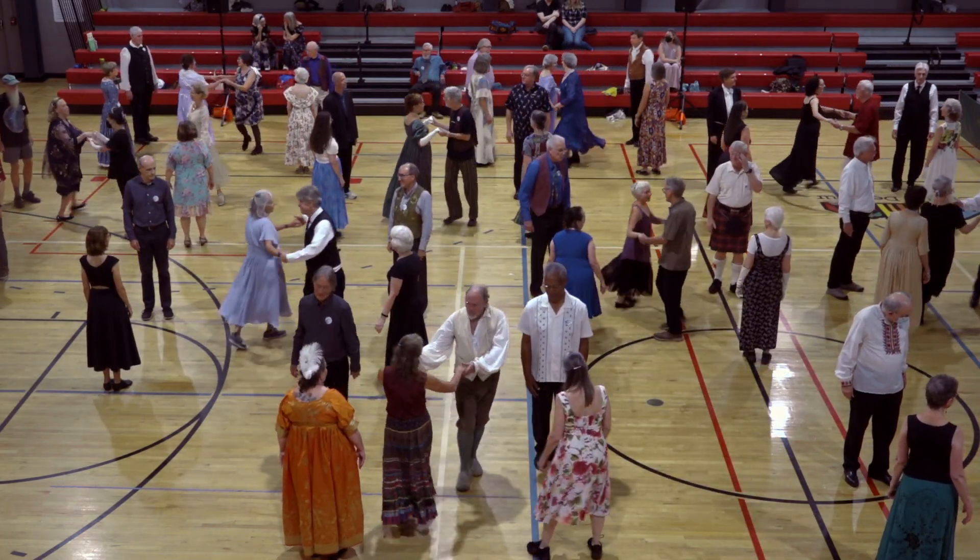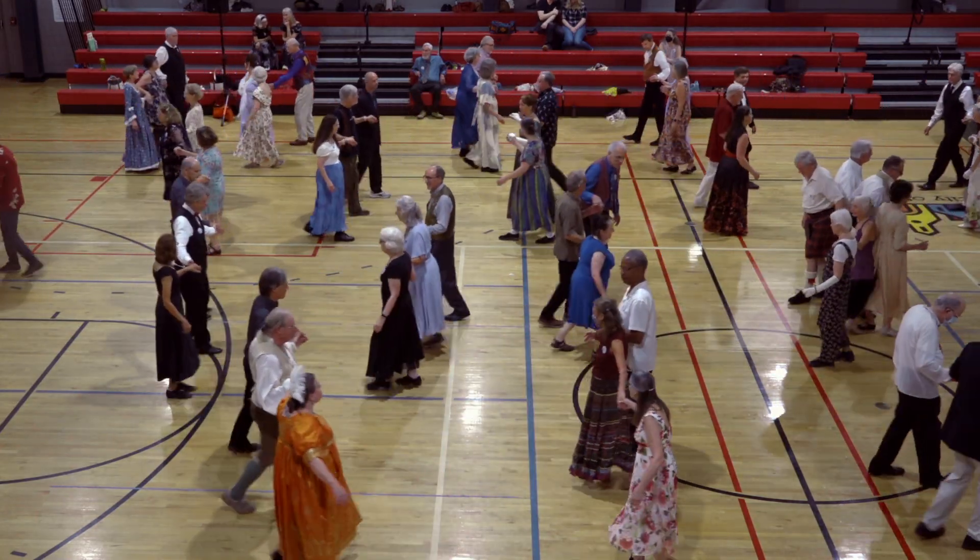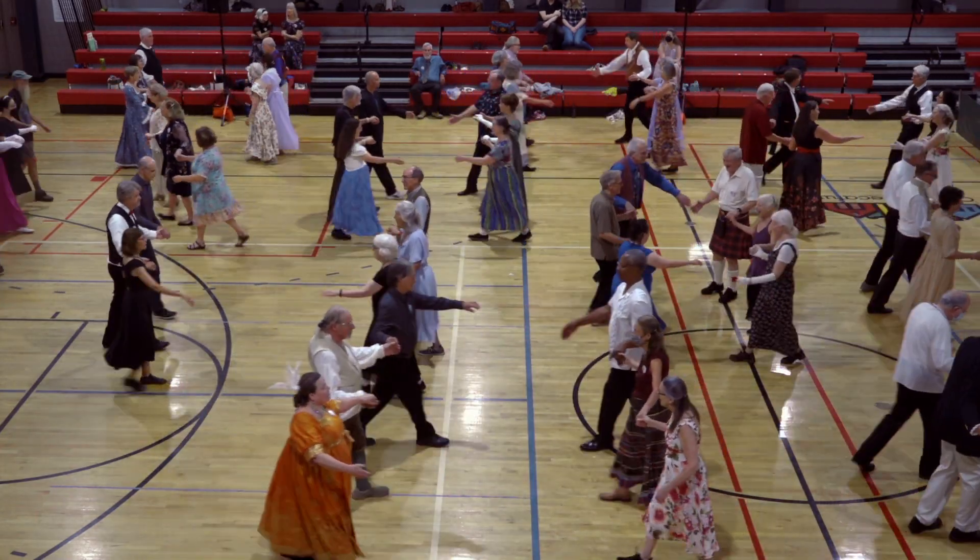Turn three-quarters around — man face up, woman face down. There's the lines, fall back. Circle left.